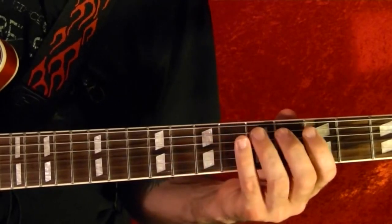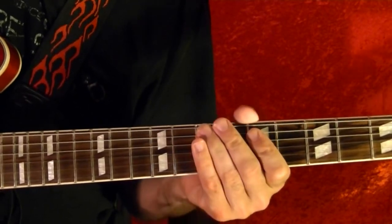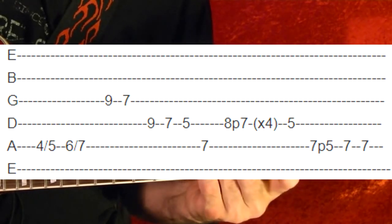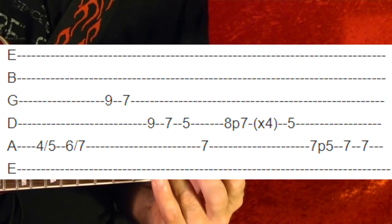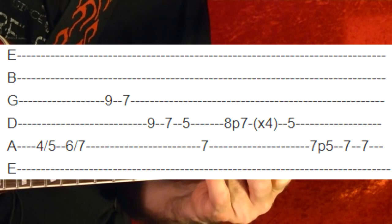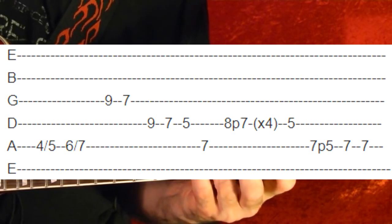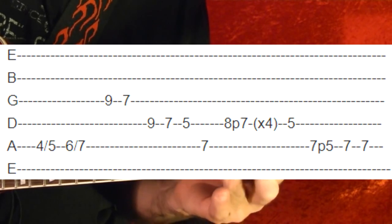And you play riff number one again. Then riff number three — same as before: fifth string fourth fret, slide up to the fifth. Sixth fret, then to the third string ninth fret. Seventh. Fifth. Fourth string ninth fret. Seventh. Fifth. Fifth string seventh fret. And the fourth string eighth fret, slide to the seventh — do that four times. To the fifth fret. Fifth string seventh fret, pull off to the fifth. And the seventh place.